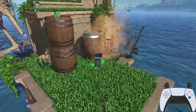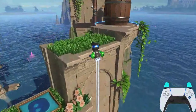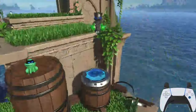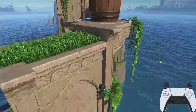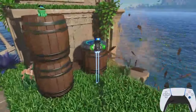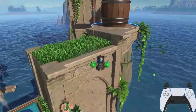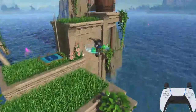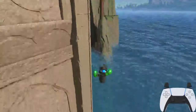If you are finding you're falling short of the jump, this could be one of two reasons. The first is that you're not doing the spin, hover, and double frog punch combination at the peak of Astro's jump. The other could be that instead of landing on top of the trampoline, you're landing on the side of it, which puts you slightly lower — just low enough that you won't have enough height to reach the next platform.